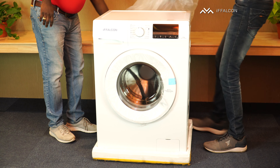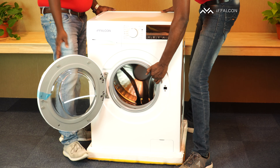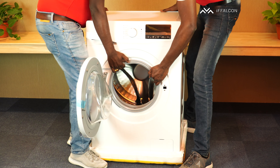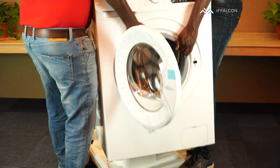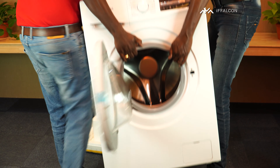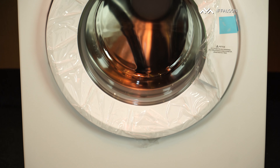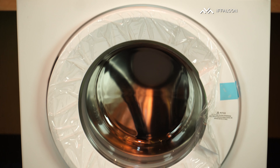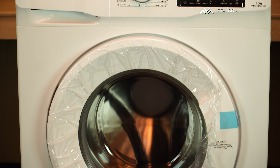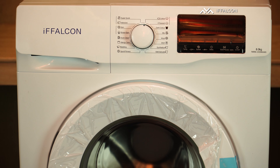Wow, this looks pretty good right? OK, first we will remove the bottom. Now we have done the unboxing of the 8kg Eiffel Convert Washington.